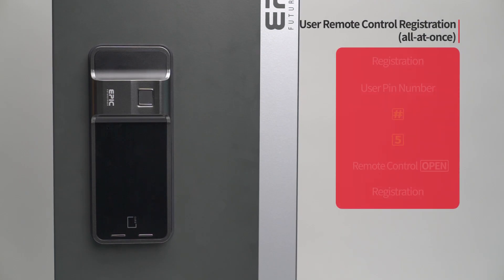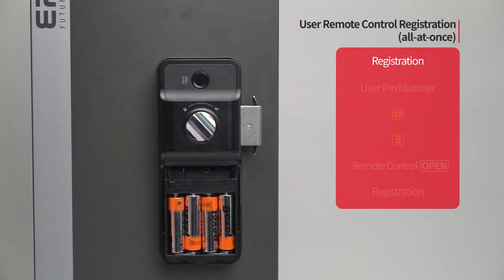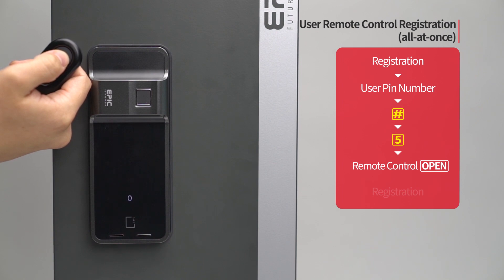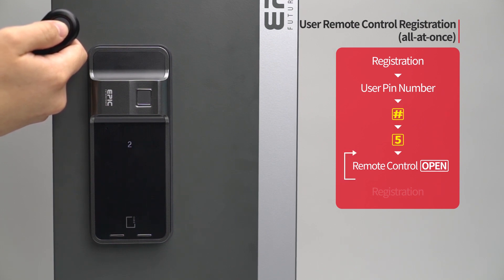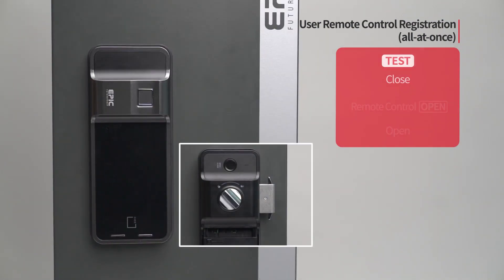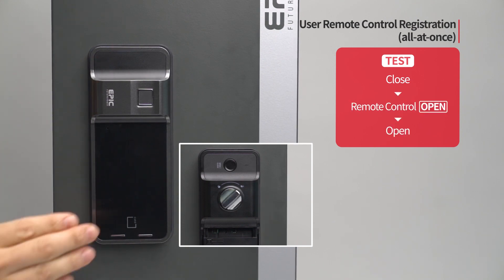User remote control registration — all at once: Press the registration button. Enter the user PIN number followed by the pound button. Press the 5 button. Press the open button of the remote control to be registered. The registered remote control placement number will be displayed. If you want to register additional remote controls, repeat the process. When registration of all remote controls is done, press the registration button to complete the process. While the door is closed, press the open button of the remote control and the door will open.